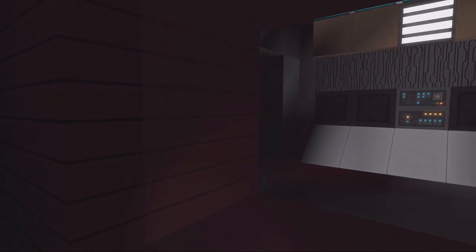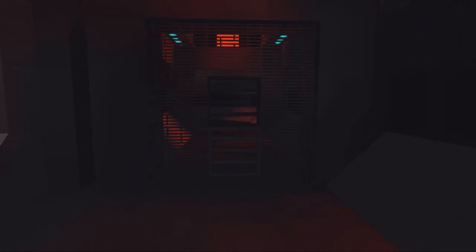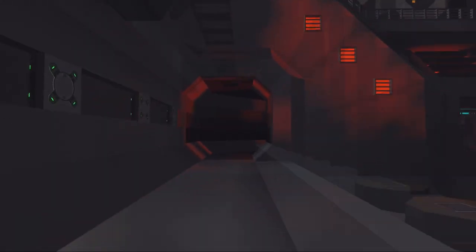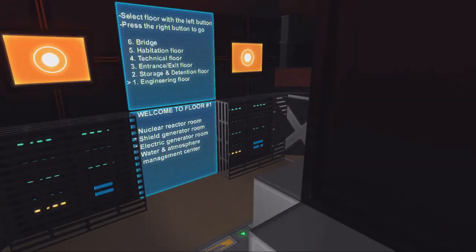Towards shields — electric generator room, water atmosphere and management center. That's an incredibly long walk. I'm not sure how to get access — oh there, it's open. This is not scary at all. So here we have the shield room. It's always good to have alternative ways to get somewhere. Anyway, let's get back to the elevator room — bridge.